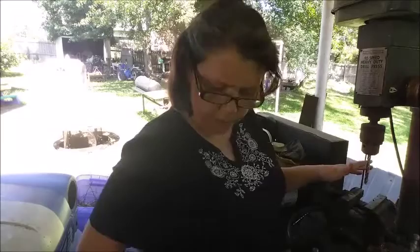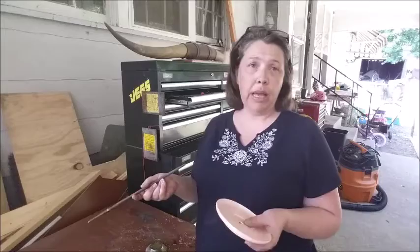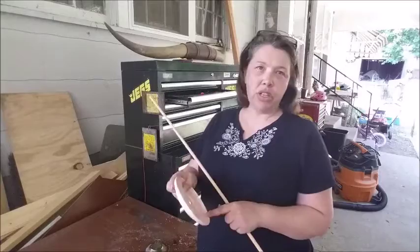Alrighty then. Now we have a hole. Now it's time to join the two. What I ended up doing is I did take down the rod a little bit and I'm opening it just a little bit with a circular file. I want the rim to be down, the dish side to be down. That way it's got a smoother rod on the top.